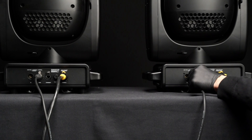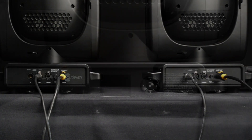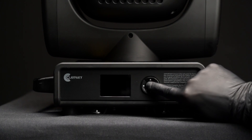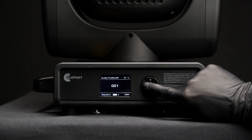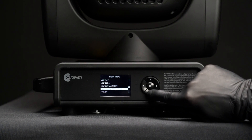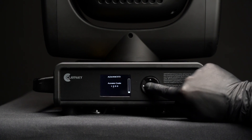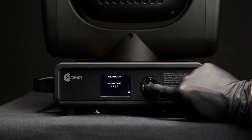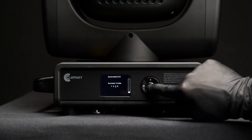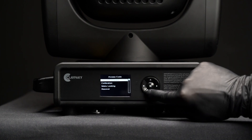Power on both units and connect the master and slave fixtures using a DMX cable. Enter the main menu on the master unit and select the advanced option. An access code 1, 2, 3, 4 will be required to proceed.